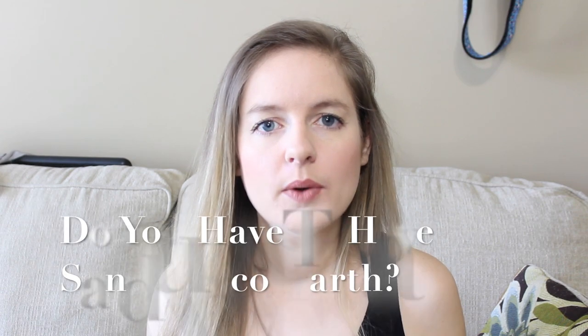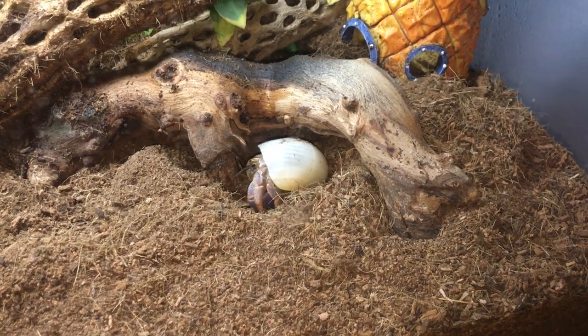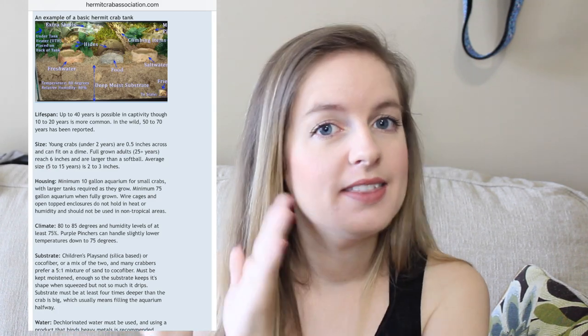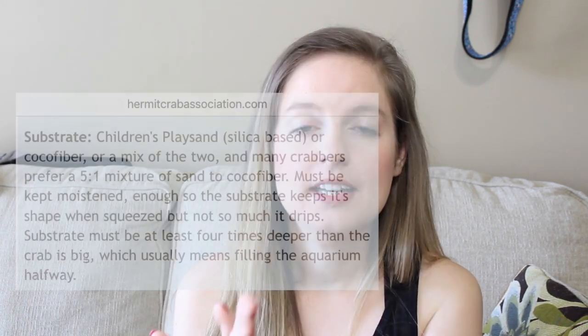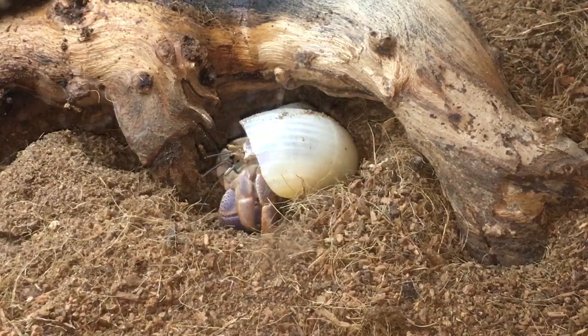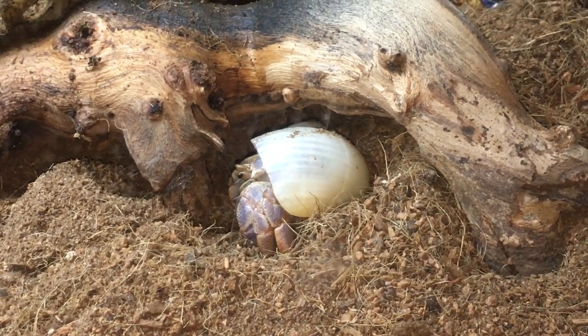So the next thing we're going to talk about is the question of eco-earth or sand. I get so many comments telling me that my tank is not appropriate for hermit crabs because I choose not to use sand. However, after nine years and three healthy crabs later, I can confirm it is okay to use eco-earth and not use sand if that is your personal choice. If you go on the Hermit Crab Association — the very website you all have suggested I read — it says you can use eco-earth, play sand, or a mixture of the two. Meaning you can use eco-earth by itself, play sand by itself, or the two together. It is a personal choice, and whichever one you choose, your hermit crabs are going to be just fine. Eco-earth does work — they can molt, they can dig, they can do tunnels. It will be fine, I promise.